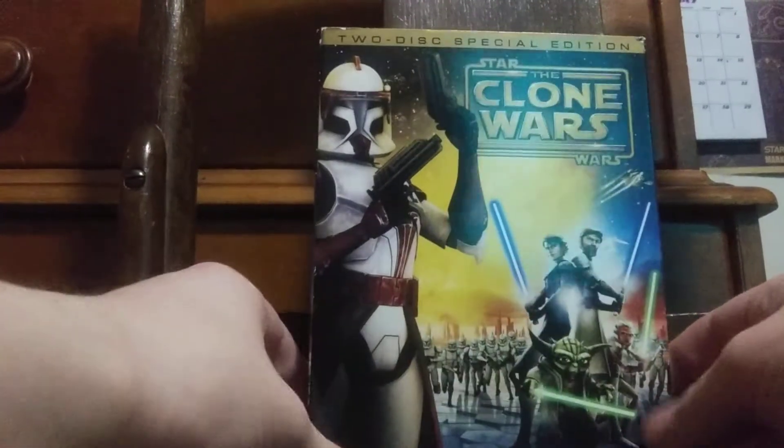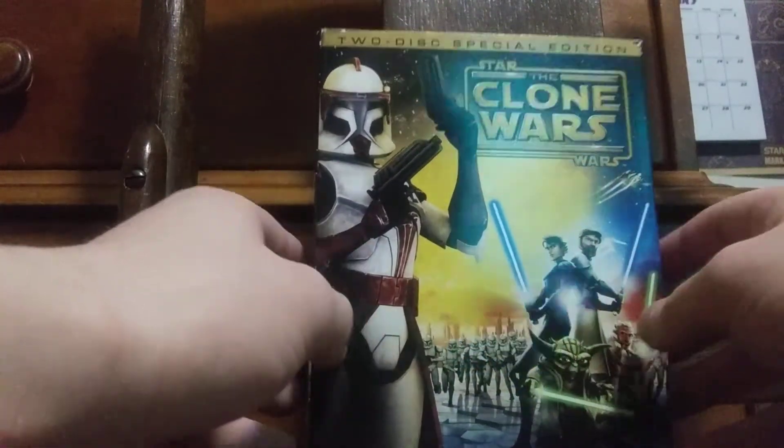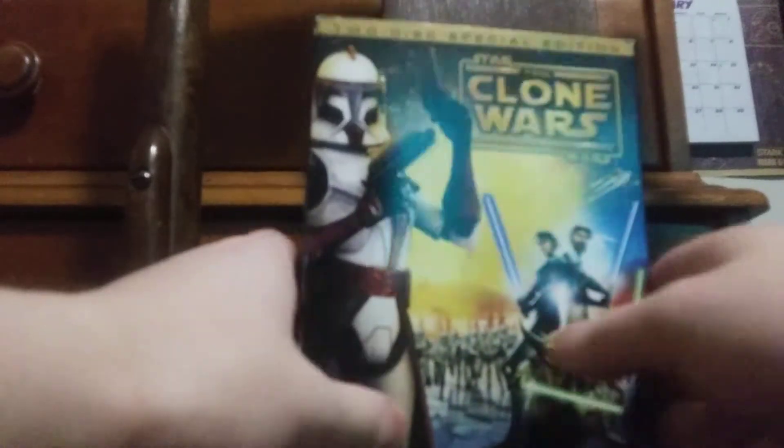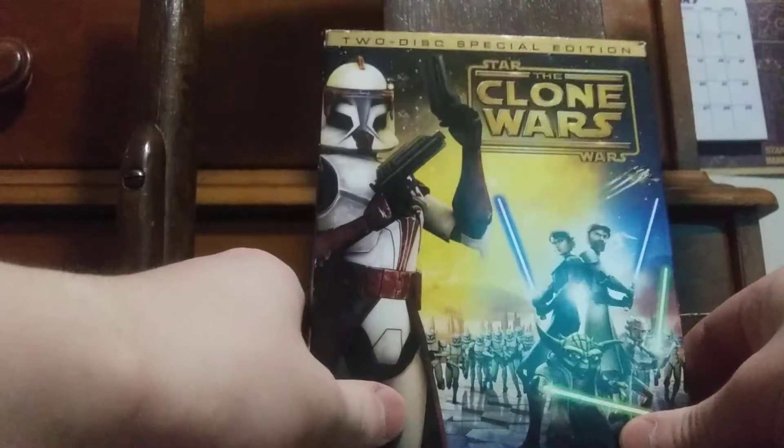What's going on guys, it's your boy Blu-ray Dave back with another retro DVD unboxing for you guys. Remember when I said I'm going to restore my Star Wars movie collection in better quality? I'm still going to do that. So today we're going to do a retro unboxing of Star Wars: The Clone Wars movie. I still love it to this day guys — I remember watching it for the first time when I was still getting into Star Wars many years ago.